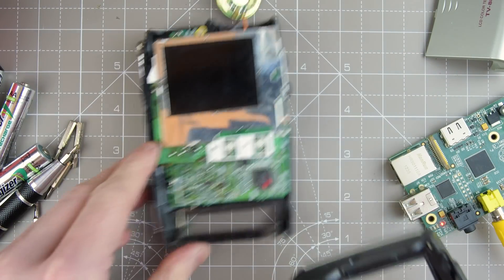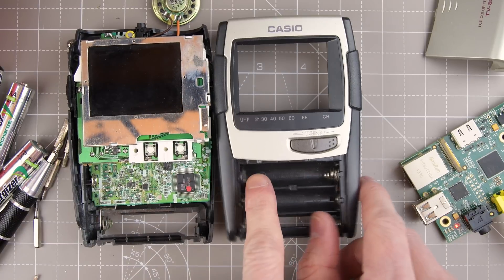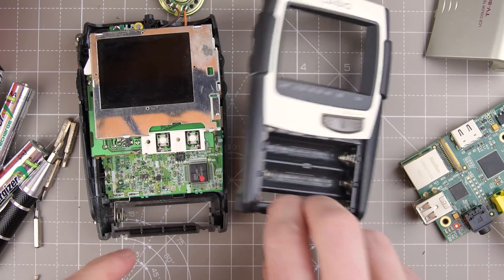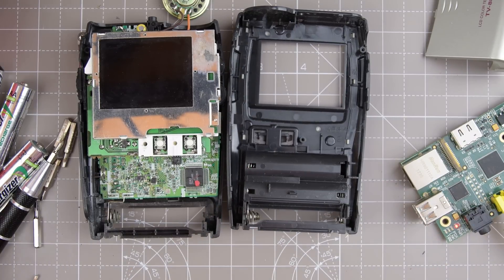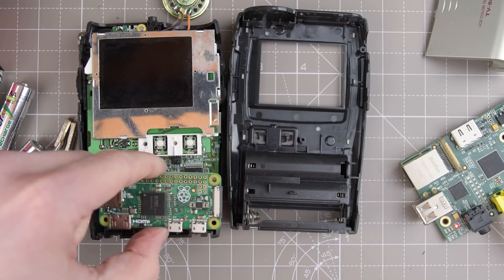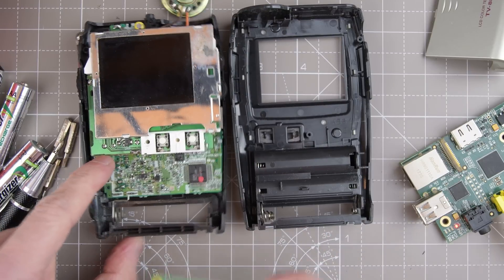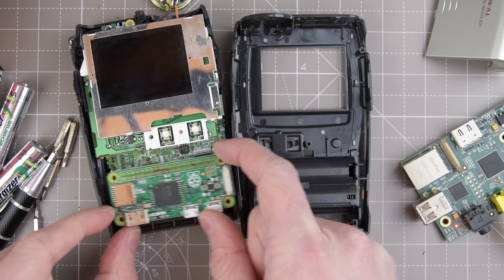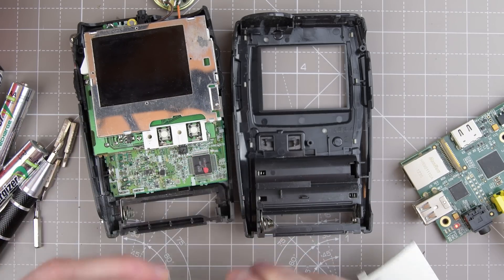Let's just take that speaker out. This is the battery compartment and you'll notice there's quite a lot of space here across this section. So if we take all of that out it might give us just enough room to pop one of these in — a little Raspberry Pi Zero. It is absolutely possible. This battery connector could come off and it would actually fit in here with this cover over the top.